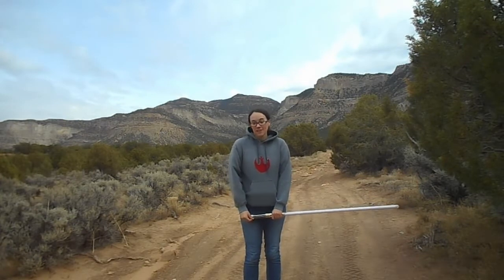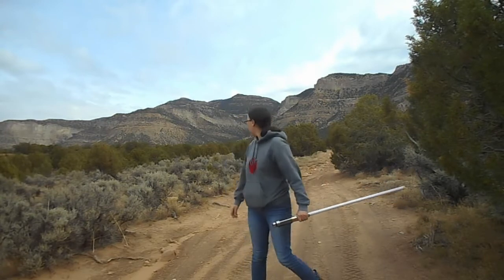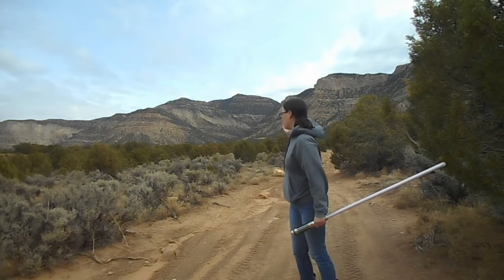Hey guys, and welcome back to another Saber Saturday. Taking the advice of one of my subscribers, I've opted for a change of scenery — namely, these beautiful mountains back here. If anyone's wondering, those are called the Book Cliff Mountains, and they stretch from eastern Utah all the way into Colorado. So much for the geography lesson. Let's get to lightsaber practice.